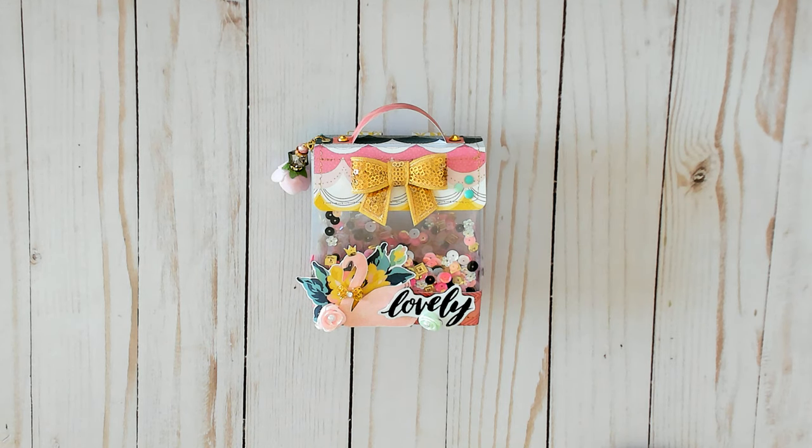Hi everyone, thanks for stopping by. I'm here to do a really quick project share with you. I was watching Christian from Christian's Crafty Adventures on YouTube — she was doing a live stream last night for this little vinyl mini shaker backpack. I thought it was so cute so I stuck around for the whole live stream and decided that I wanted to make one.